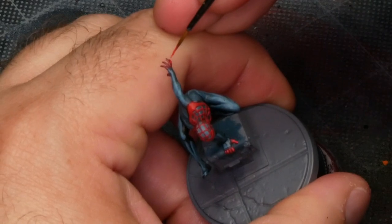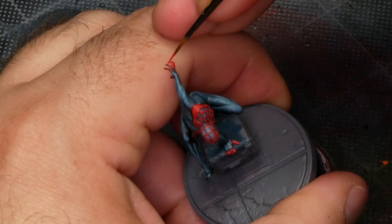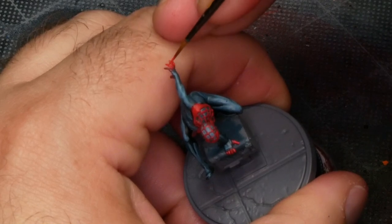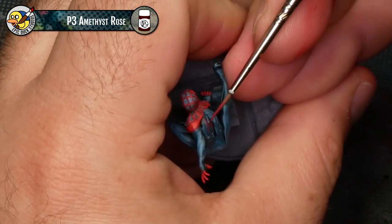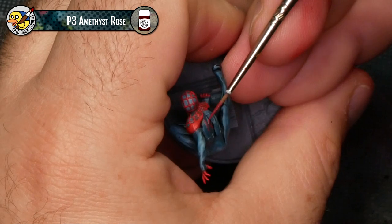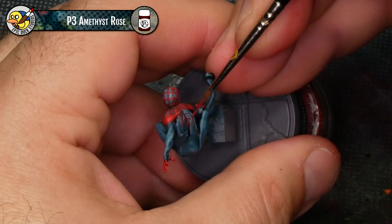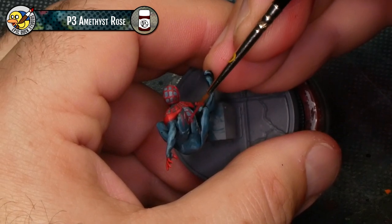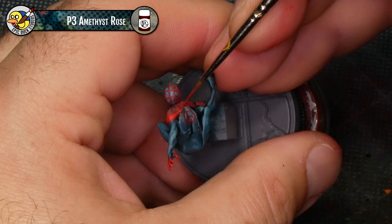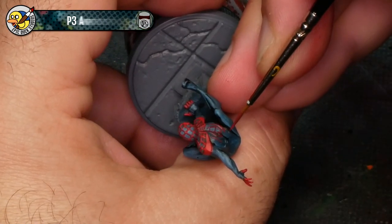A few little highlights on his fingers at the back here as well. Now one red detail I completely forgot was the spider on his back — I was so focused on the webbing, the eyes, and the spider on his chest that this one just slipped my mind. So I'm coming back in now with Amethyst Rose, giving that a base coat, and we're going to highlight it as well — just the same process. This isn't embossed detail; it's raised up off the surface, so you do want to look at the model from multiple angles — front, back, top, bottom — and make sure you don't leave a raised edge unpainted from certain sides.